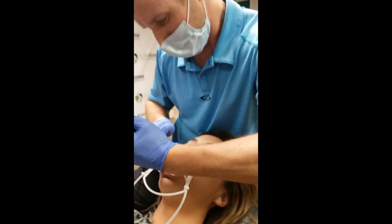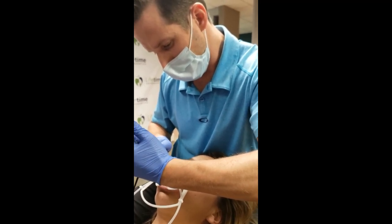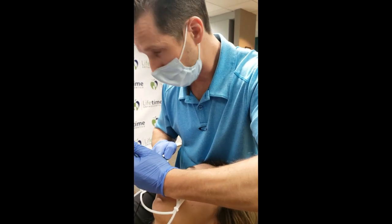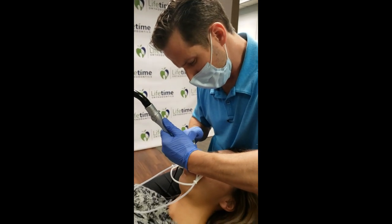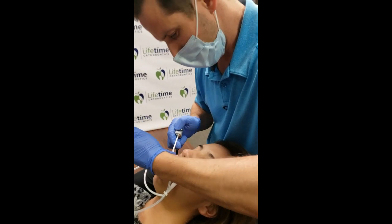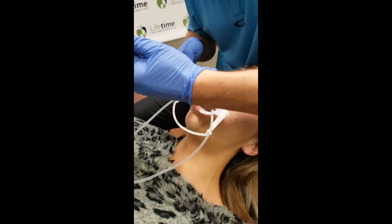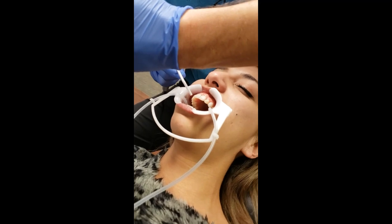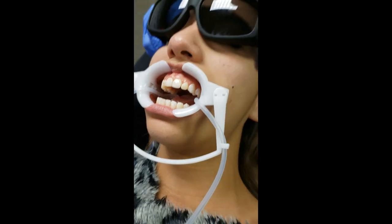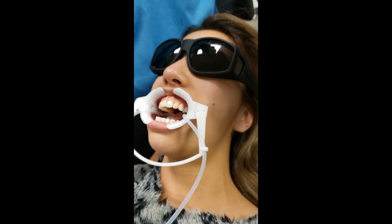One major thing we almost forgot - this is my fault - is that anytime we're using any chemicals or high speed, we need to have safety glasses on. Everything's looking nice and chalky, so we're going to go ahead and paint all the surfaces.